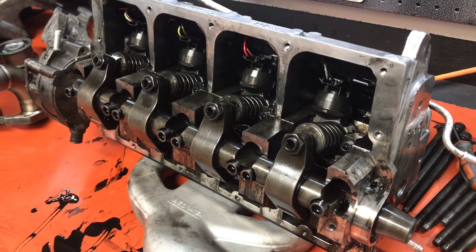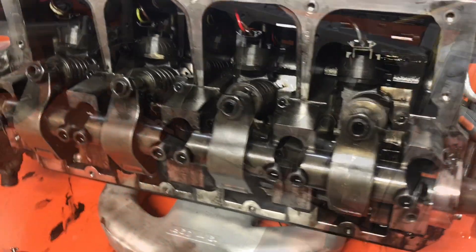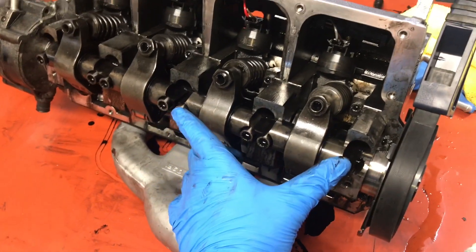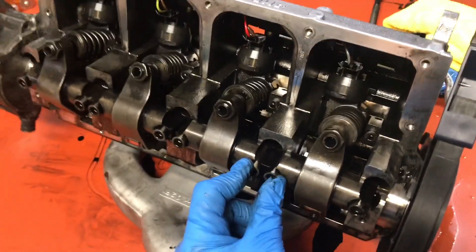I'll also be removing the pistons. I'm going to start by removing the fuel injectors. The first thing I'm going to do is loosen these two bolts on the top of the injectors, and then loosen the bolts on the outside of the rocker arms, and then loosen the inward bolts on the rocker arms.